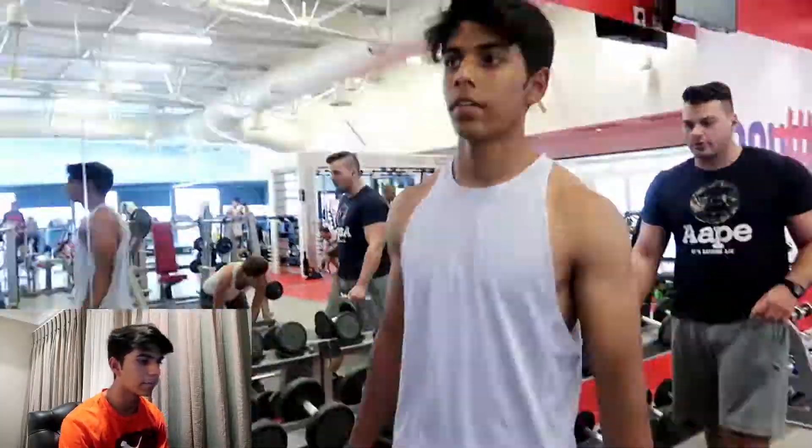It's currently eight minutes to seven in the evening and I'm going to try this workout commentary thing again. I'm pretty sure it'll be better than last time because yeah, last time was pathetic.